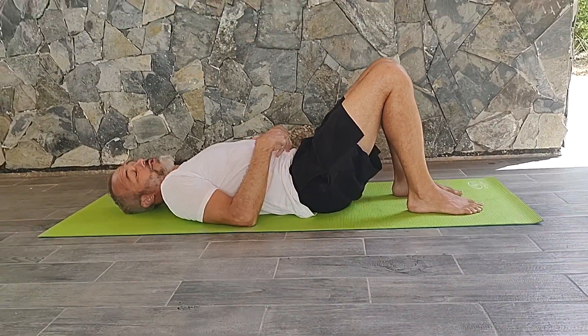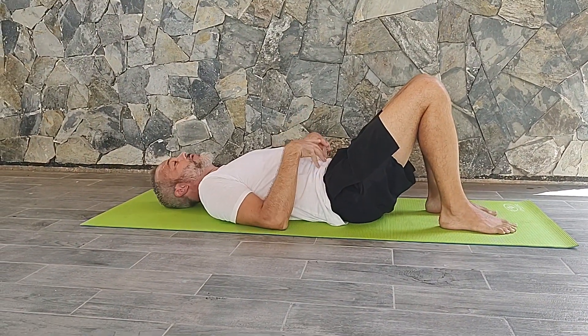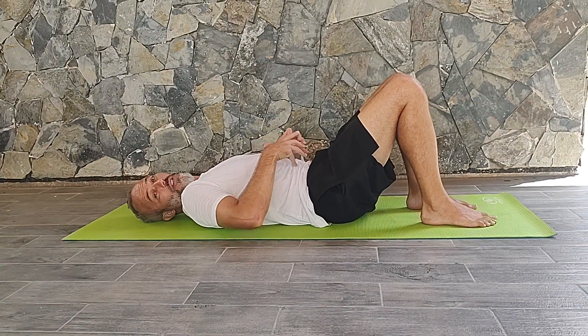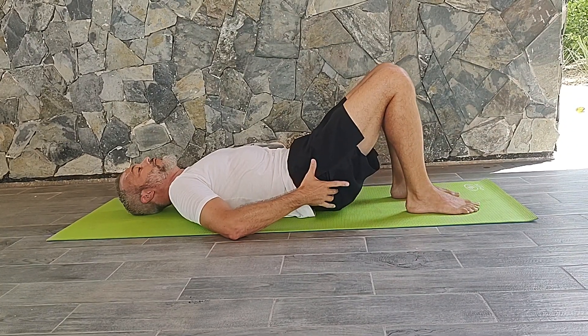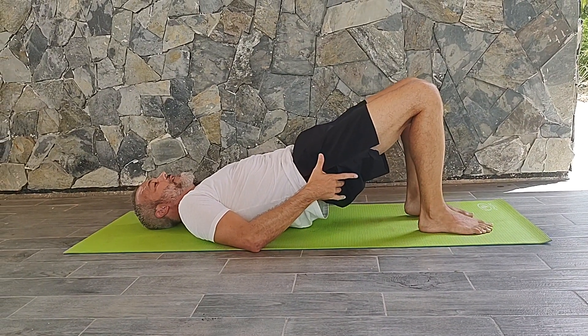From the bridge position, you're going to set it up the same way as you normally would — belly button in towards your spine, really activating transverse abdominus there to support the low back — squeeze the glutes and lift up in the air.